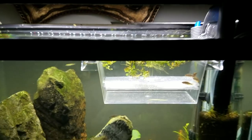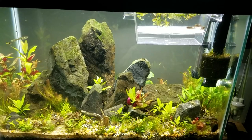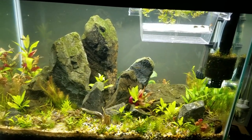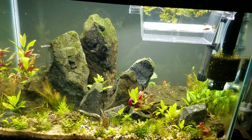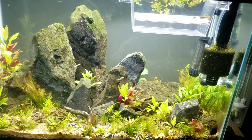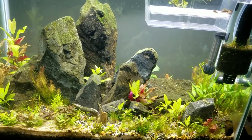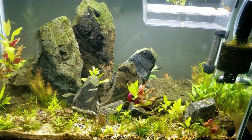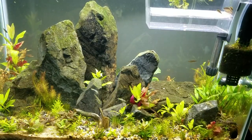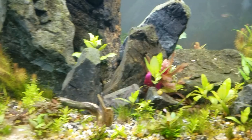Those are my tips if you're trying to intentionally raise Celestial Pearl Danios or any egg-scattering nano or micro fish — because the more there are in a tank, the bigger the chance that they'll be eaten. Same with snails and shrimp. Whereas in this lower area there may be some cover and things like that.